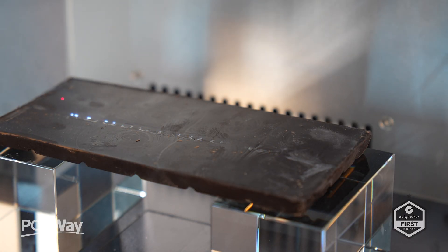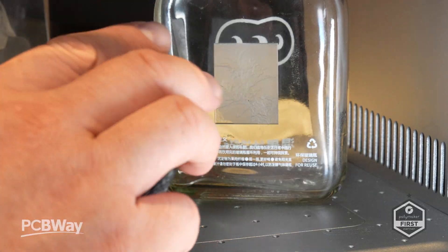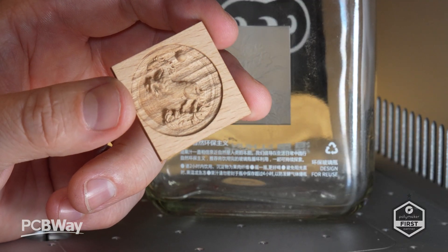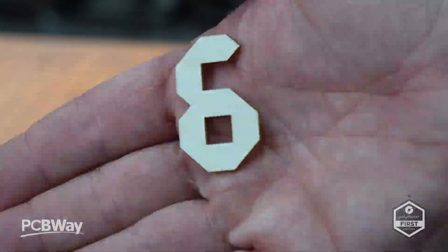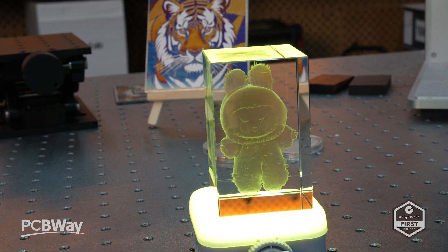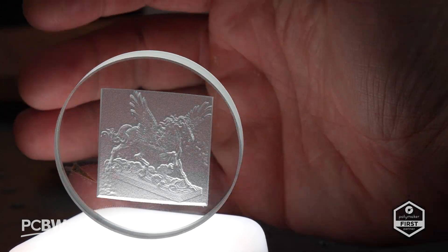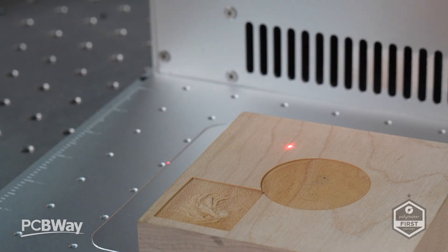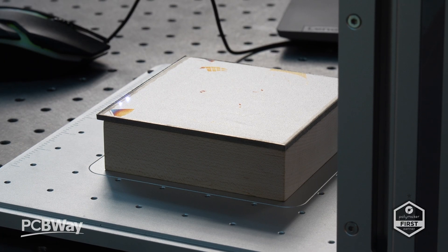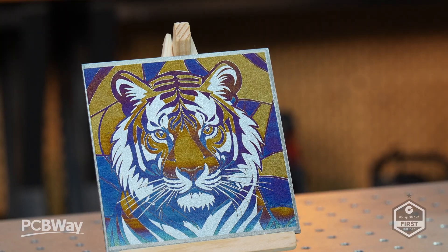The E3 is marketed as an all-in-one laser because it replaces what would normally require four separate machines: fiber, MOPA fiber, diode, and CO2. Thanks to that UV wavelength, it can engrave and mark virtually any material — wood, metal, acrylic, glass, leather, ceramics, and even reflective or transparent surfaces. One of the most exciting features is the ability to perform oxidation engraving, where the laser reacts with metals like stainless steel to create vivid, colorful markings without any dyes or additives. It's chemistry meeting art, and the results look incredible.